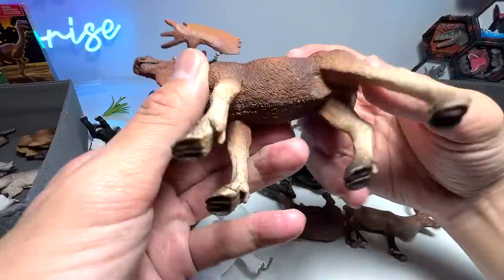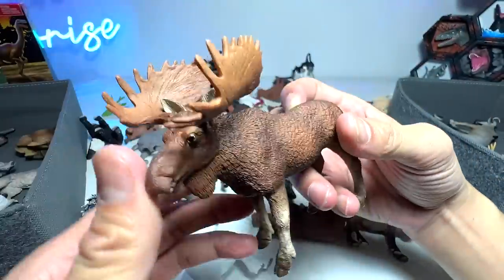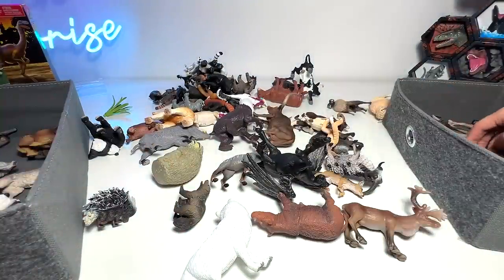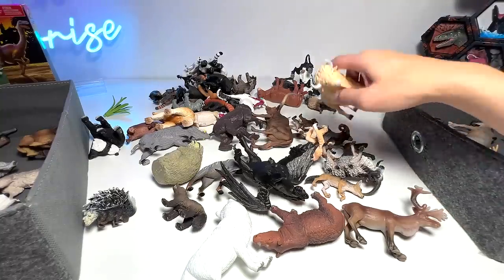Here is a moose right here. You can see the antlers are really, really huge. And moose are basically gigantic-sized animals — some of them can even be taller than elephants, which is very, very huge.